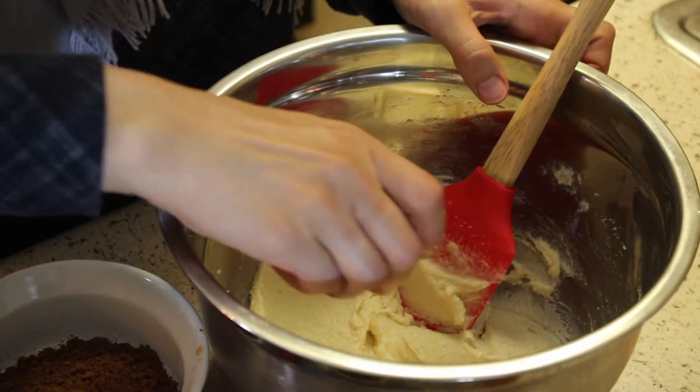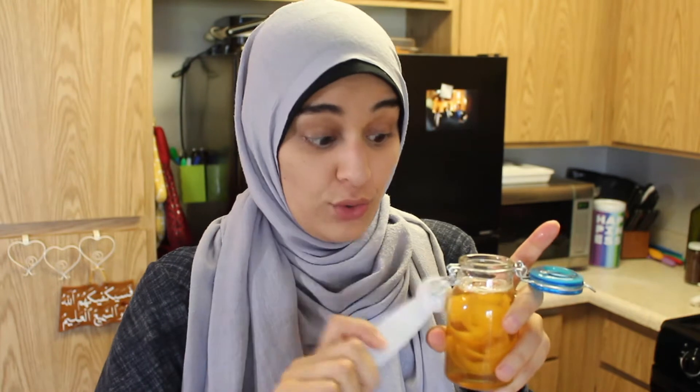To this we're going to add our egg — just one egg. And at this point, because I am making chocolate orange — because orange and chocolate are perfect together — I will add some of my orange extract. Smells like orange. It's pretty good. Just mix it up.